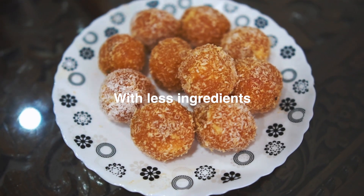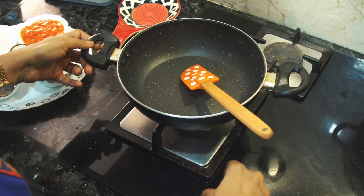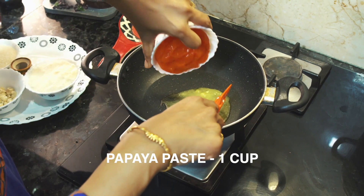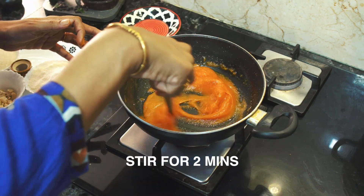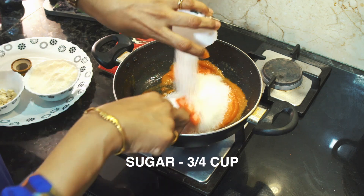This is papaya laddu. I will add 2 spoons of papaya paste, 1 spoon of papaya paste, 1 cup of papaya paste, 1 teaspoon of papaya paste.